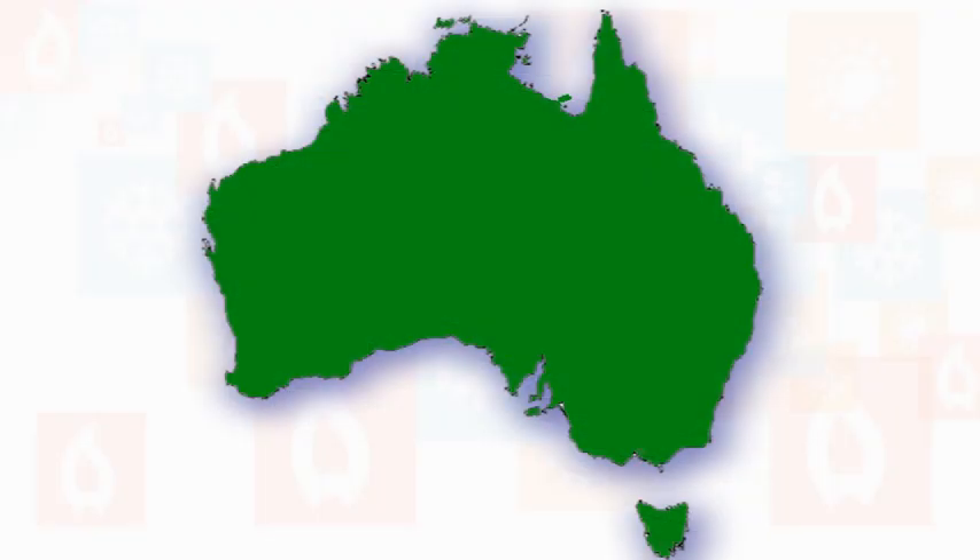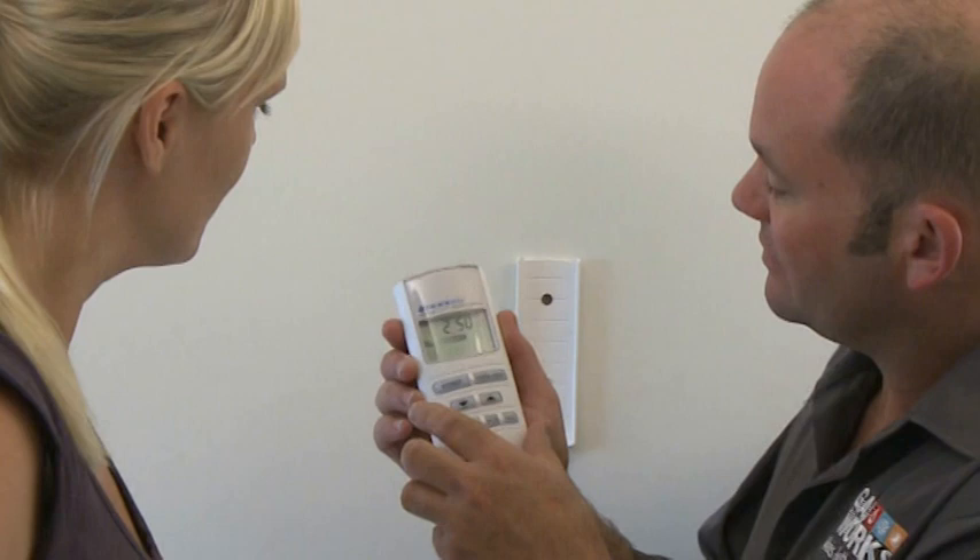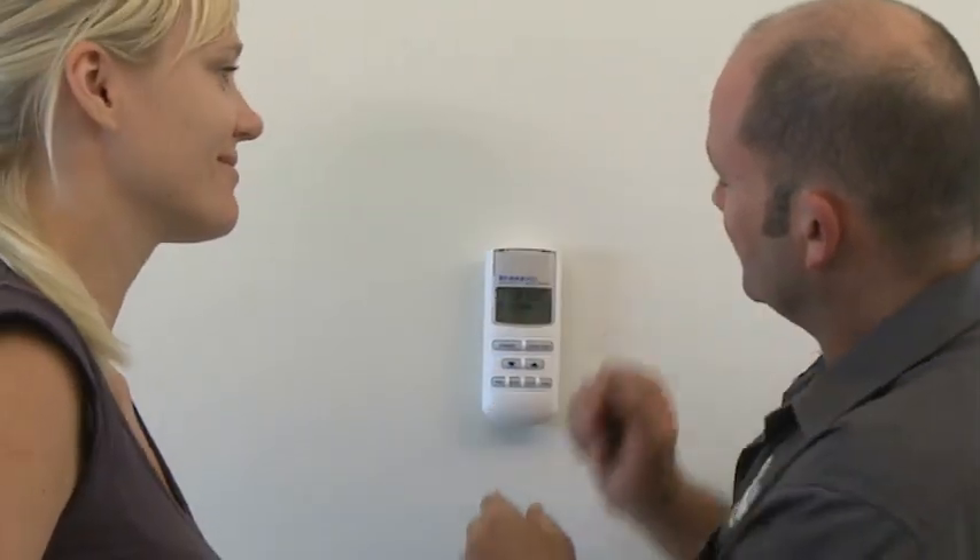These systems work extremely well in most parts of Australia, with the exception of the top end. With rising energy costs, it's good to know that evaporative air conditioning is by far the most cost efficient system. It costs about the same as running a light bulb, which means you don't have to worry whether you can afford to run the air conditioning system. It's also far kinder to the environment, leaving a far smaller carbon footprint.